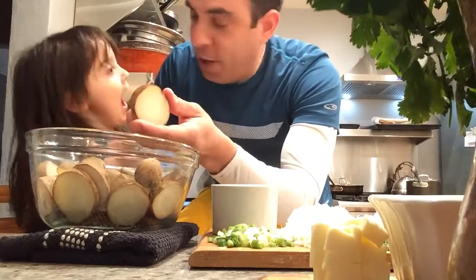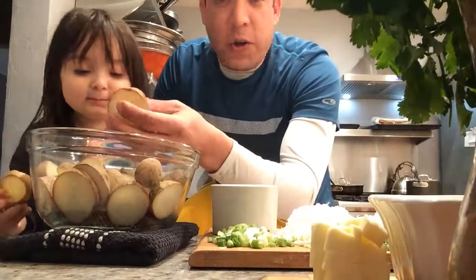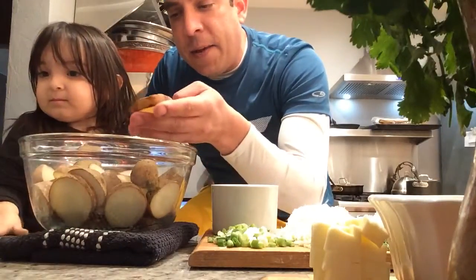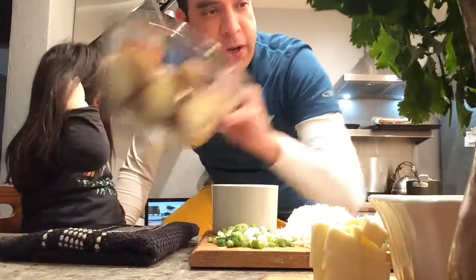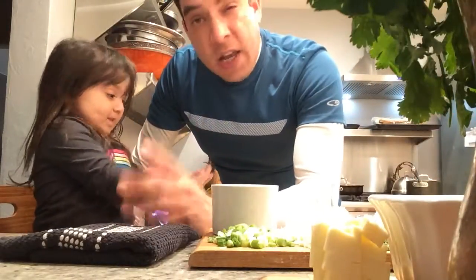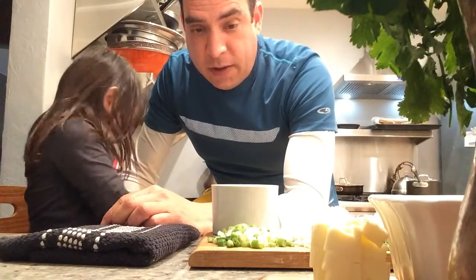You can leave the skins on if you want to, or you can peel them — it doesn't matter. Just make sure you rinse them. This helps the potatoes cook faster, and it keeps them from turning if you're not going to use them right away. Cut them about a half inch to a quarter inch in thickness. The thicker you cut them, the longer they take to cook. Parboiling takes the cooking time down a little bit in the oven.